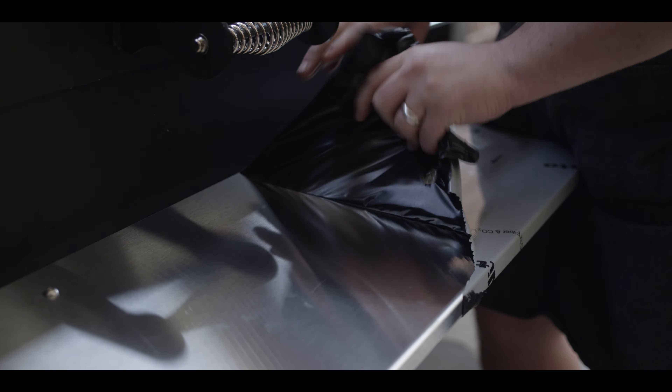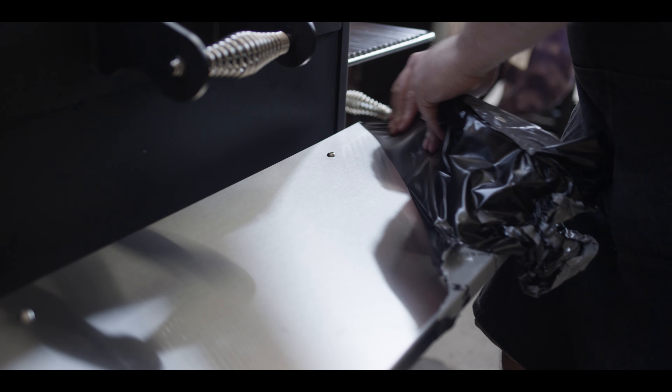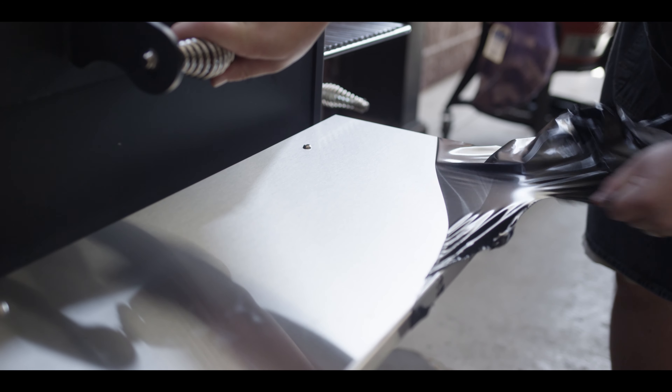It just comes with a nice protective film to keep the shelf safe during transport. It's pretty easy to pull off once you get it right there on the grill.